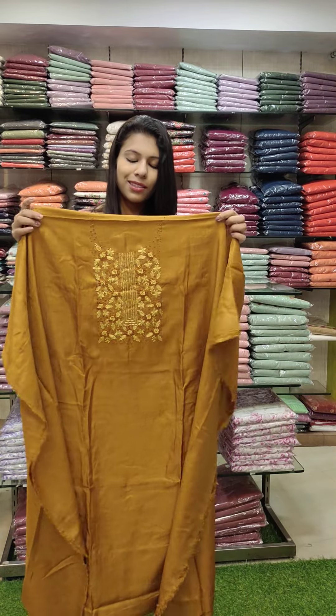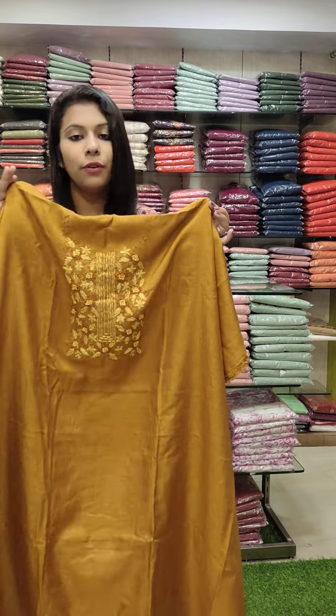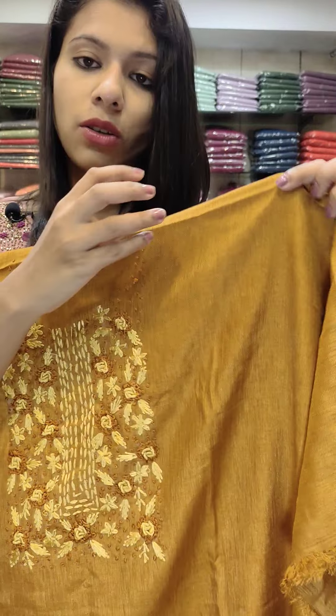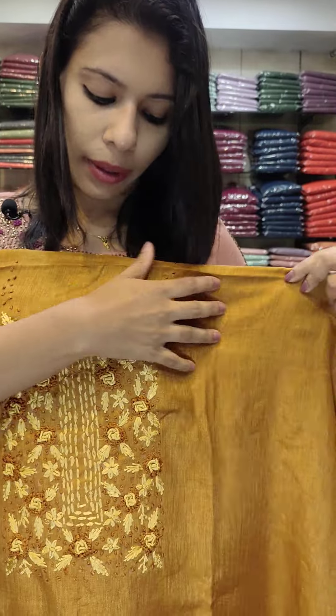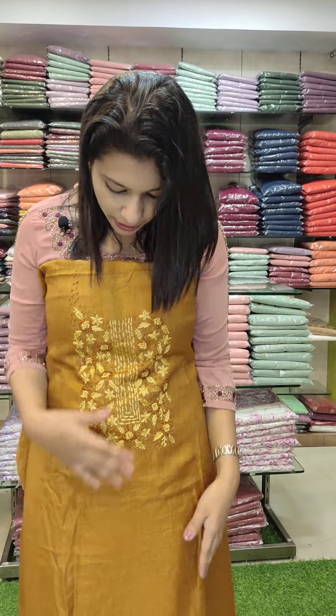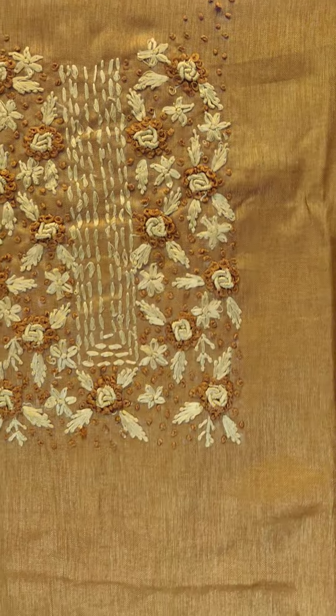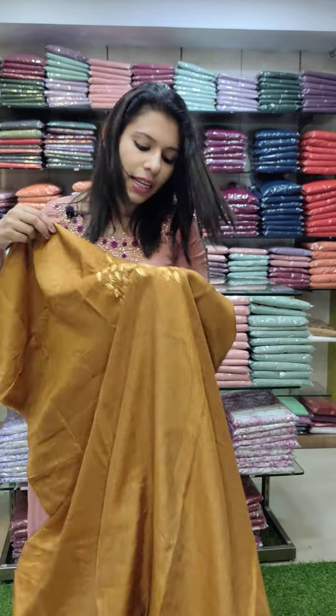The next one is the Manipuri silk. Manipuri is the exact variant — it has a softness and a flowing pattern. It is a handwork style in a deep yellow tone with a light and dark combo, threadwork style.